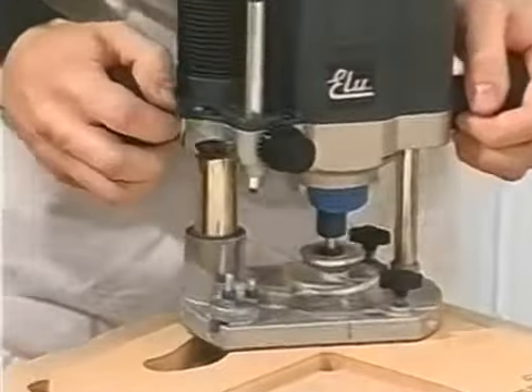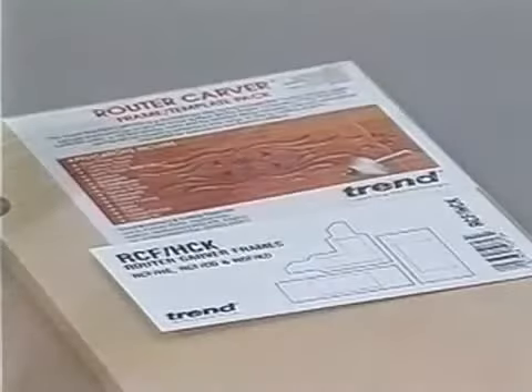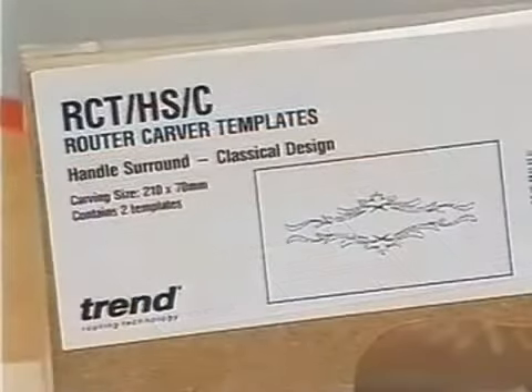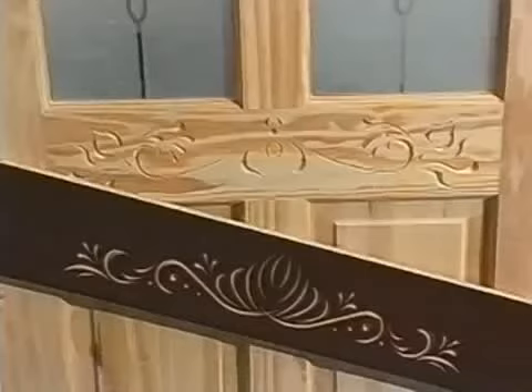It takes only minutes to produce even the most complex design. Templates have been developed to suit all traditional furniture and joinery applications, and include designs for panel doors, door rails, and kitchen doors.